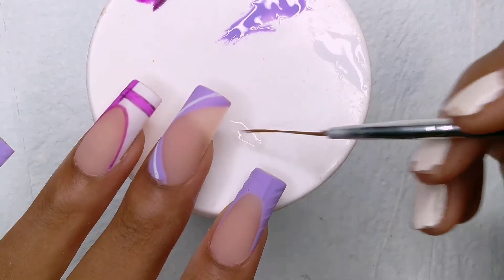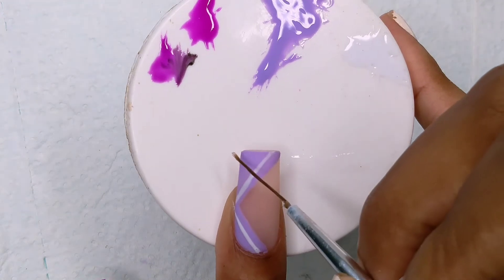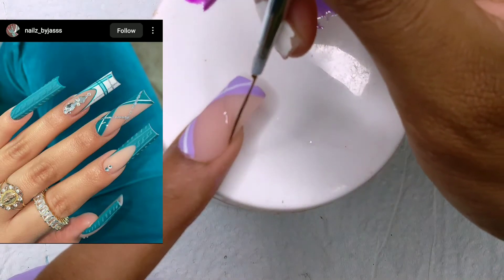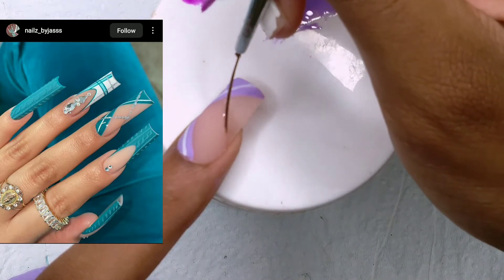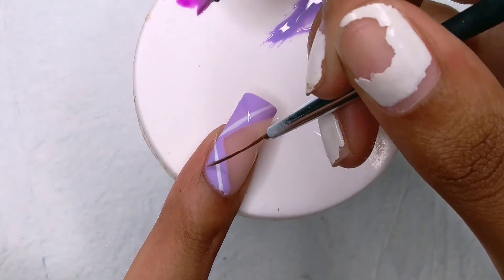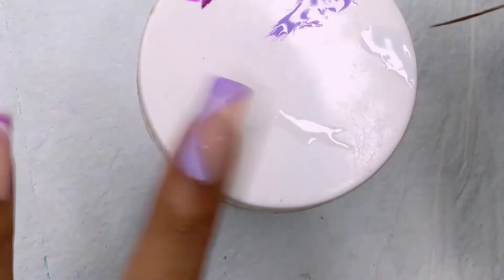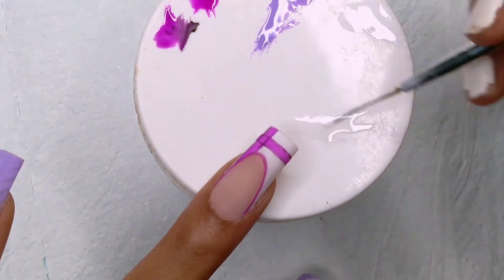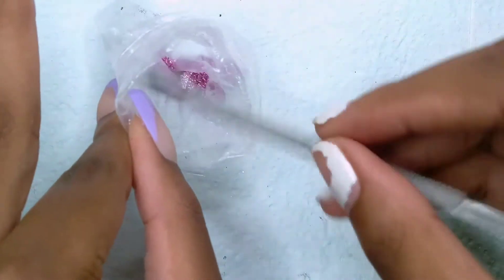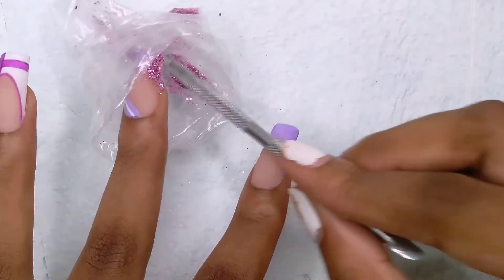All the hand painting is done except for this — I'm going to take some top coat and draw the lines where the glitter is supposed to be. I'll insert the picture one more time so you can see. She used silver glitter but I wanted to use this purple glitter. Don't judge me — it's in a plastic bag because the container it came in got smashed. I'm taking out the glitter with a cuticle pusher and sprinkling it over the wet top coat. I did not cure this — it is still wet.